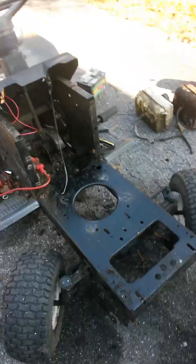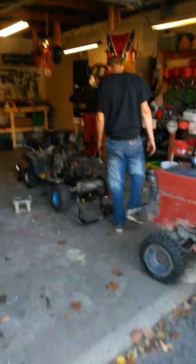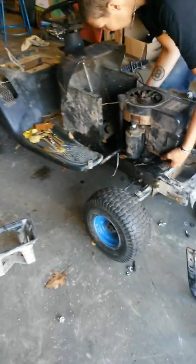Had no motor. About to have one. Figured I'd make a video. It's coming off his busted-ass LT-1000.